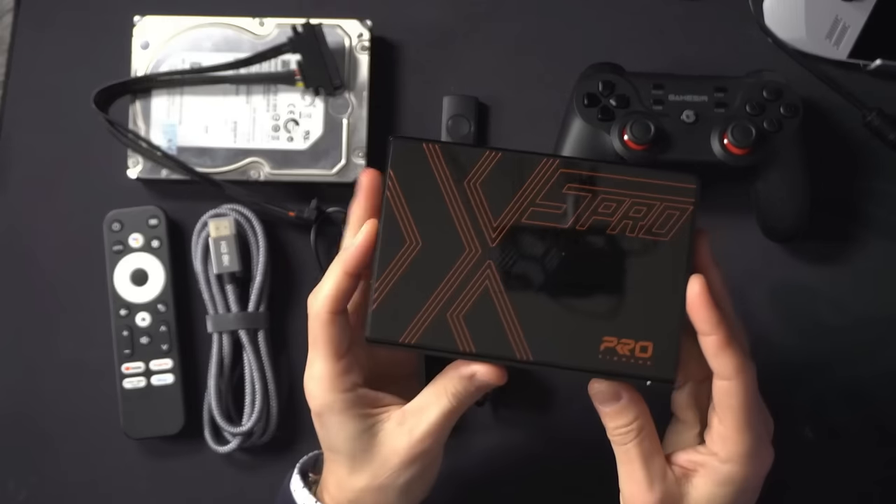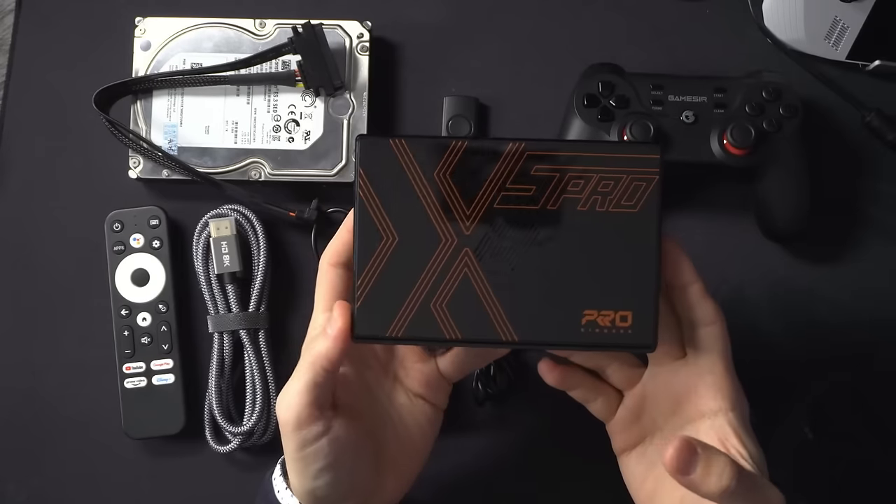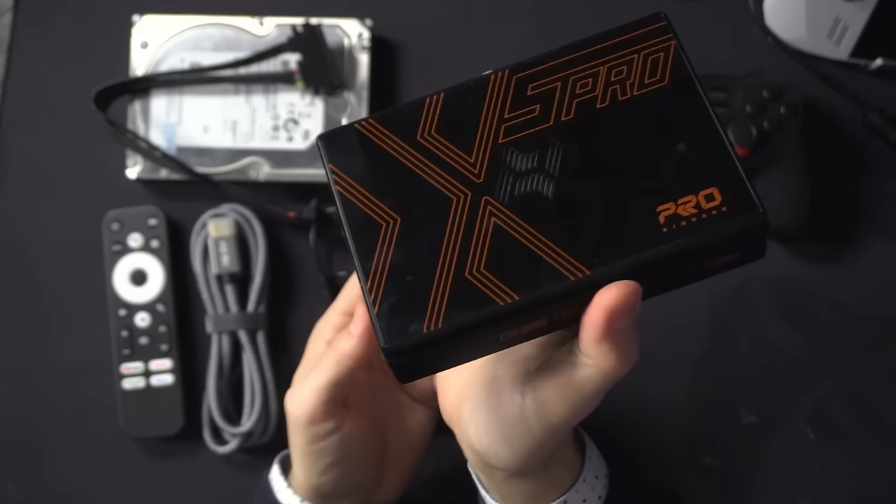Hey guys, welcome back to the channel. In today's video, we're going to look at this — it is the Super Console X5 Pro, and it is the latest from KinHank.